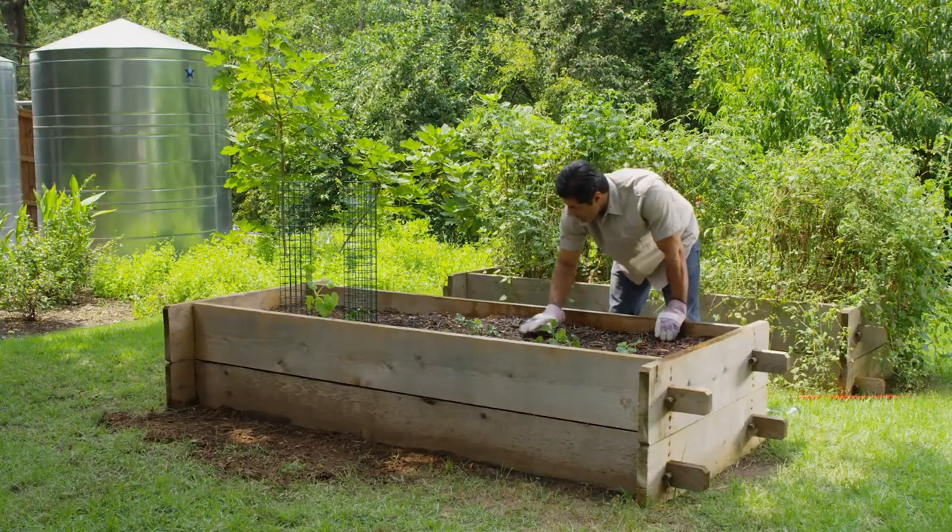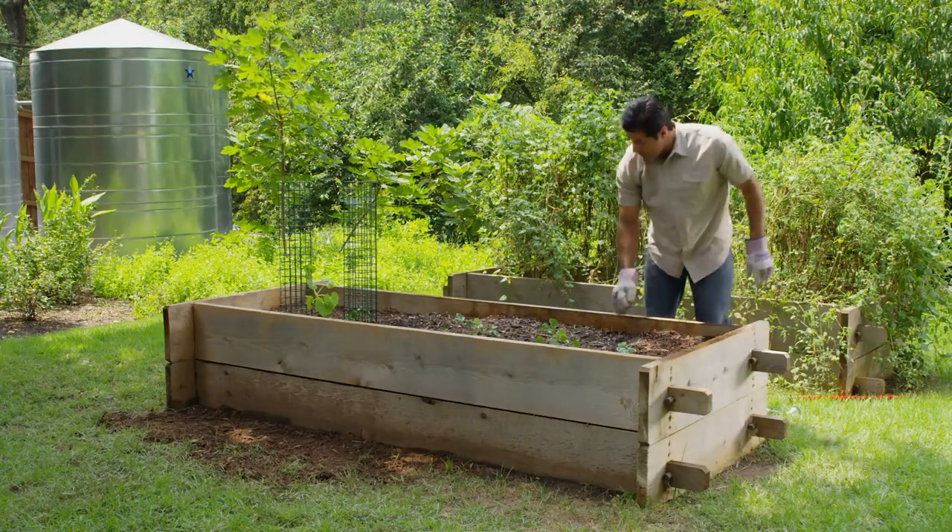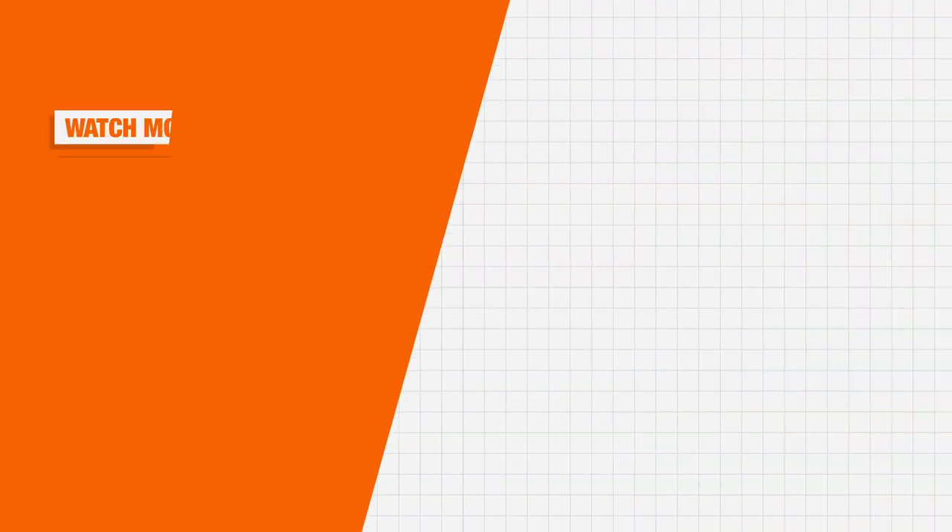Grow and enjoy your own fresh, juicy strawberries. And thank you for shopping at The Home Depot.